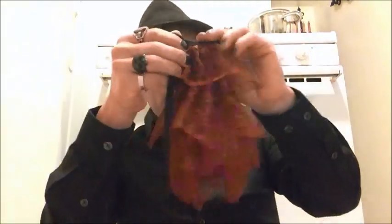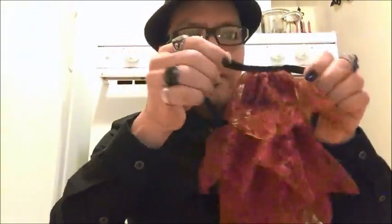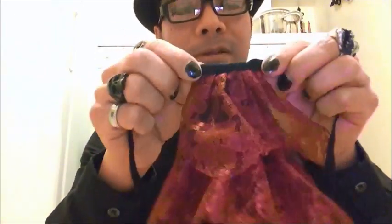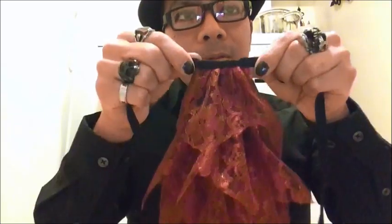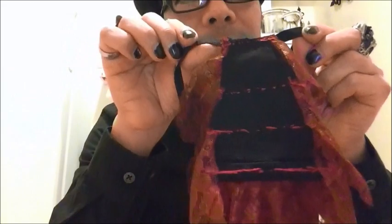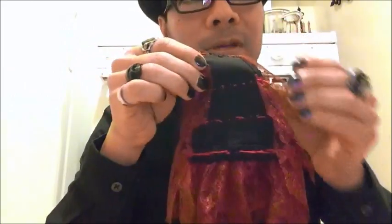I finished the jabot — this is the complete project. I sort of messed up here a little bit but it's okay, you can't really tell. This is what the back looks like — it looks a little messy, but you're not going to show the back part.